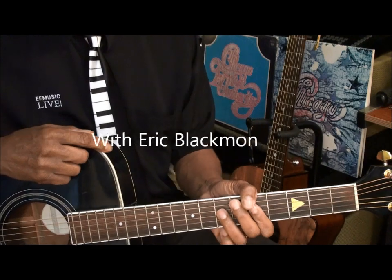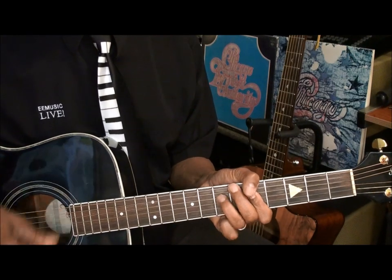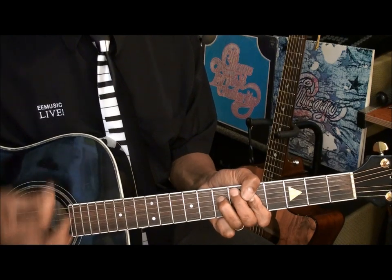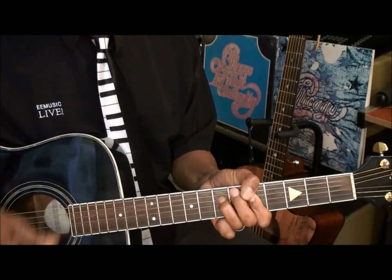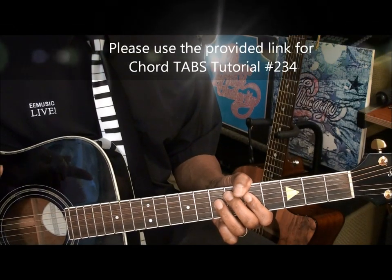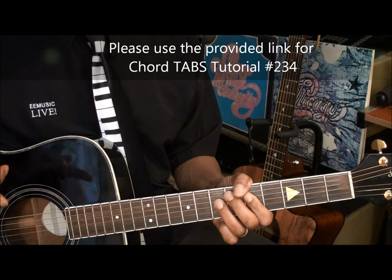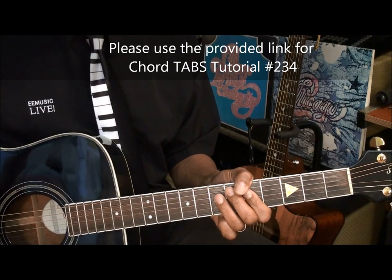I'm gonna show you a strumming pattern that goes something like this. If you need to learn any of the chords I'm using here, use chord tutorial number 234 on this channel. A link is provided for you in the video and the description.